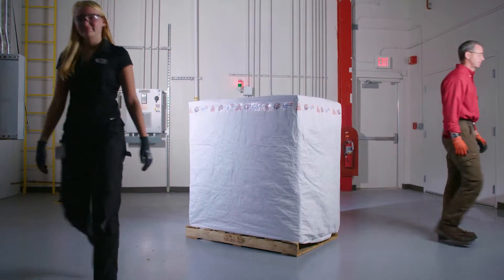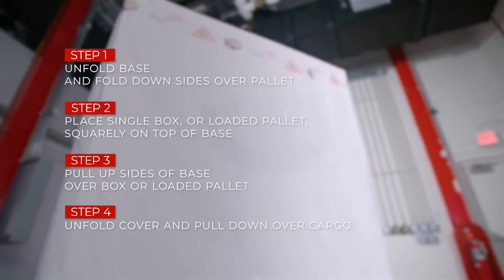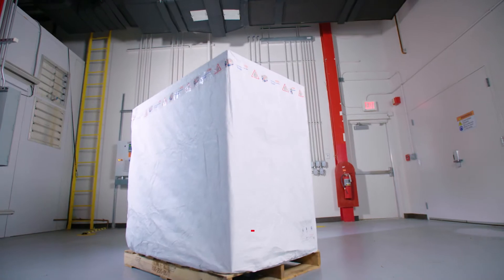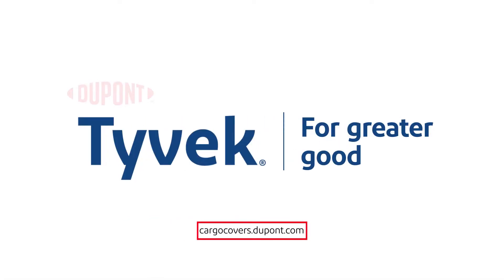The process is complete. Lightweight, fast and easy. For more information, visit us at cargocovers.dupont.com.